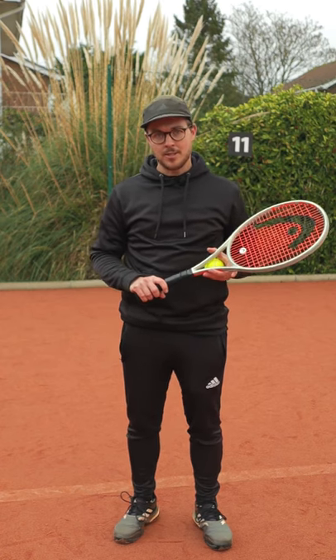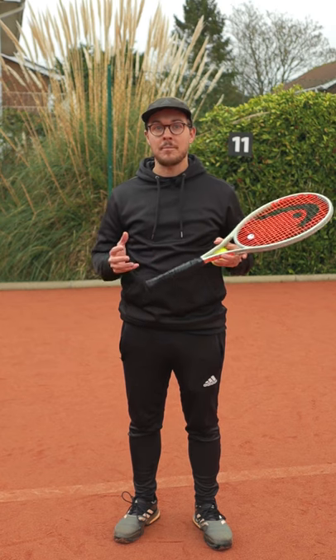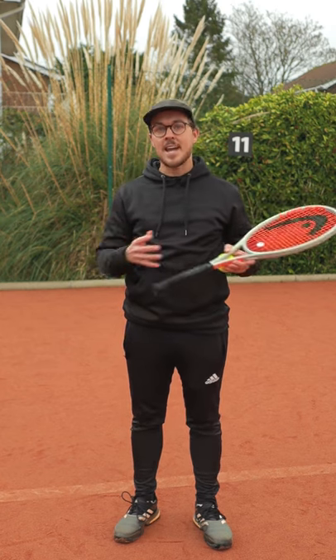Welcome to One Minute Tennis Lessons with the Tennis Mentor. In this video I'm going to be talking about the different techniques in throwing the ball up for your serve. Now there are two main types of ball toss and everything in between.